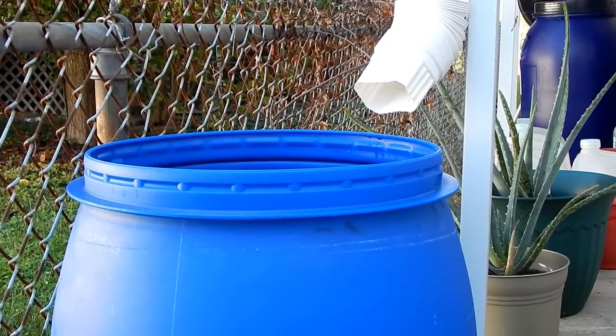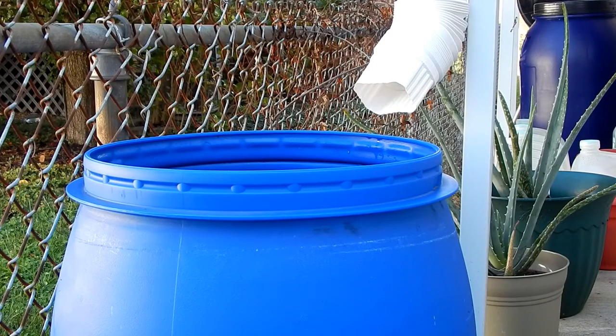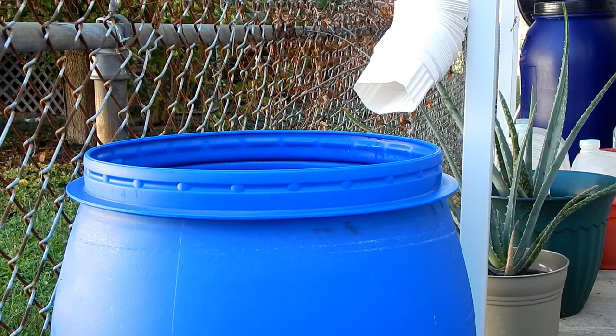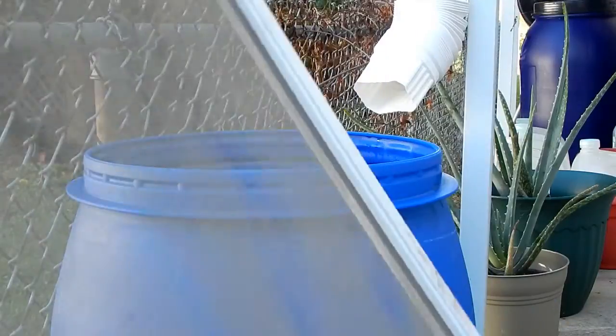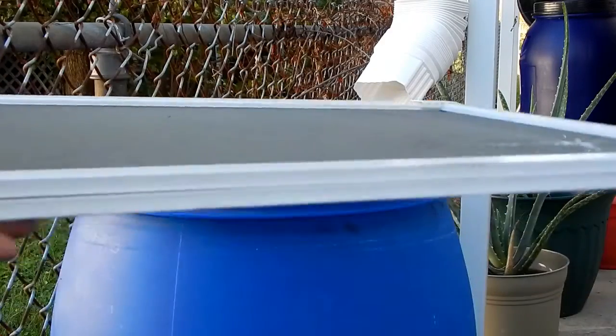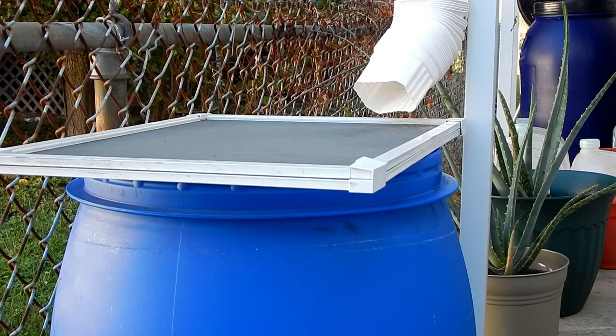So the barrel is now in place. And if you didn't see my earlier video, this barrel was given to me by a relative, so the barrel was free. And this is an old screen I don't use anymore — fortunately, we have central air — so I'll just set this right over the top.